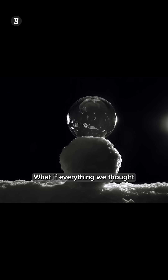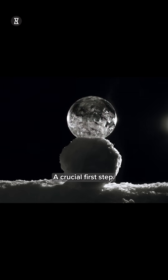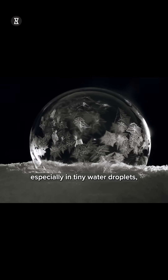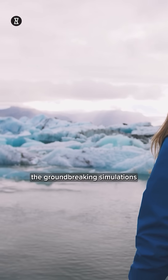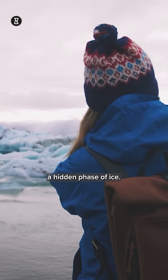Think you know how ice forms? What if everything we thought we knew about ice formation was missing a crucial first step? For years, the first step of freezing, especially in tiny water droplets, has baffled scientists. And now, groundbreaking simulations from the University of Tokyo have uncovered a hidden phase of ice.